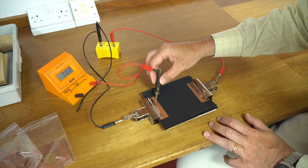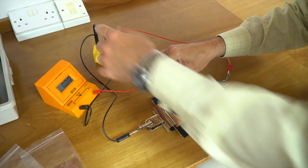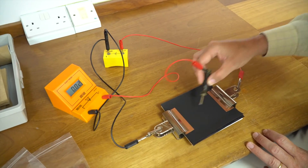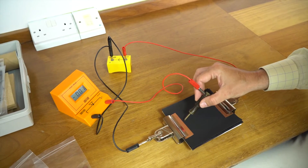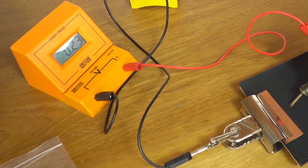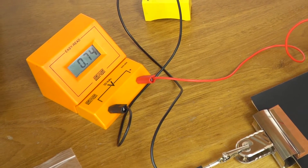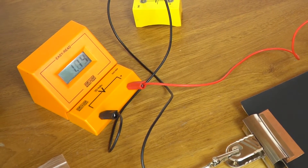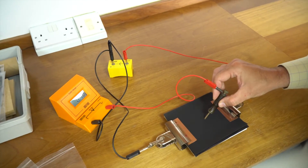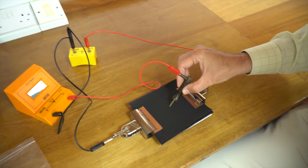If you stick the probe electrode on the negative, you measure zero — because you're measuring the potential between the negative and the negative. Put it on the positive and you get one and a half volts. Because this is conducting paper, as you drag the electrode from one to the other, the voltmeter goes up steadily from zero to 1.5 volts. In the very middle, it should be about 0.75 volts.